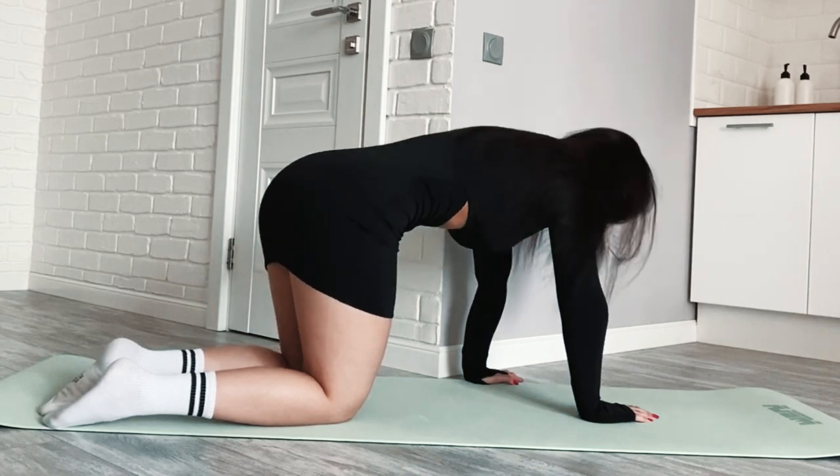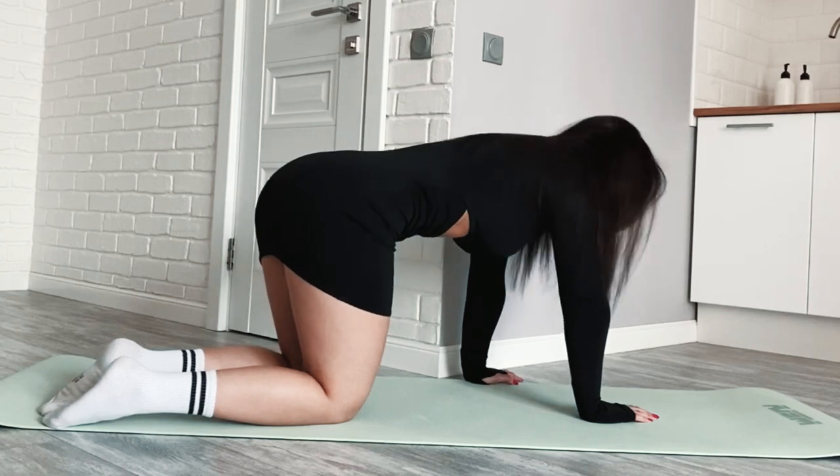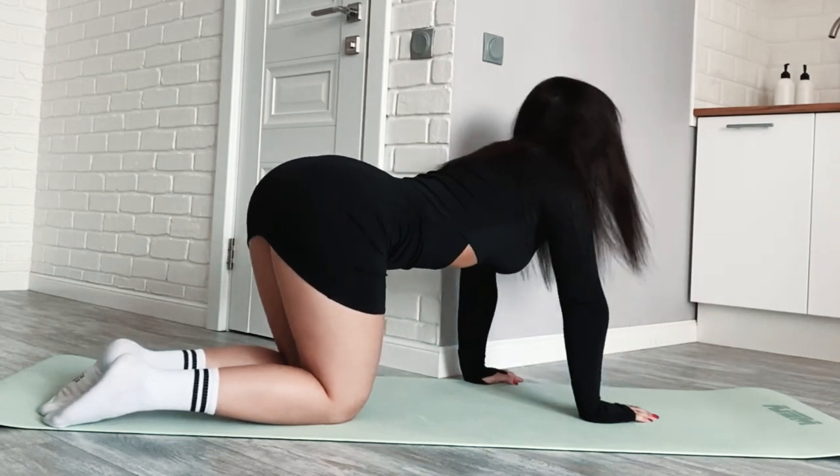L Sit. Sit on the floor with your legs extended in front of you. Place your hands on the ground beside your hips. Lift your hips off the ground, keeping your legs straight, and hold the L position for as long as you can.